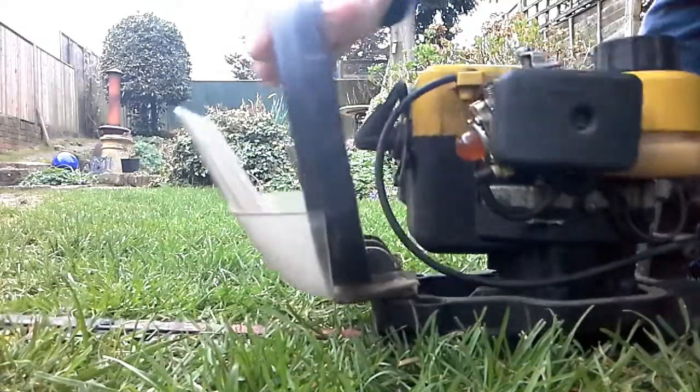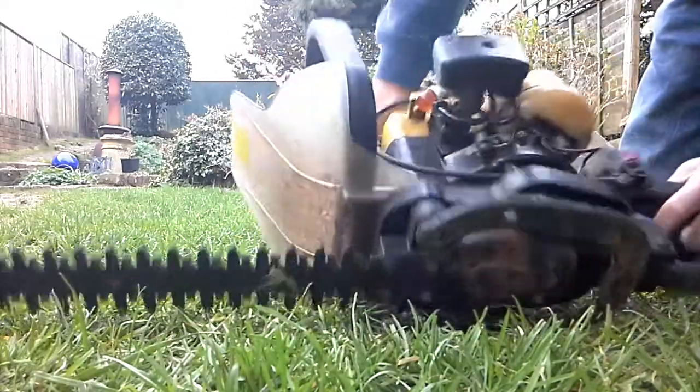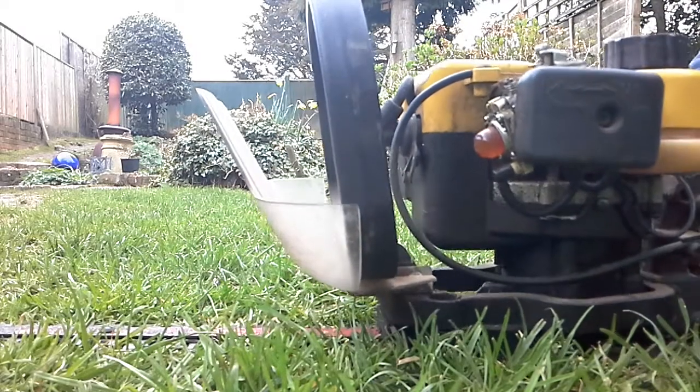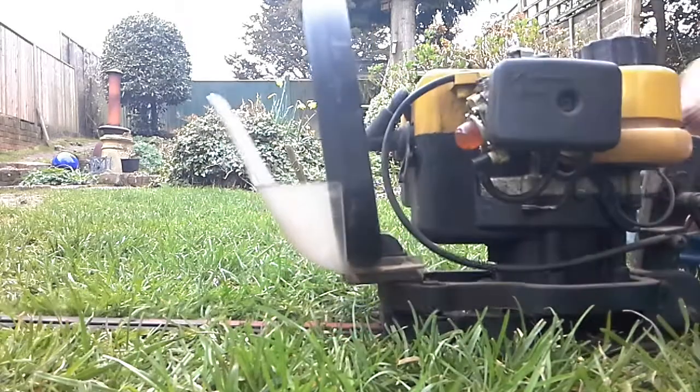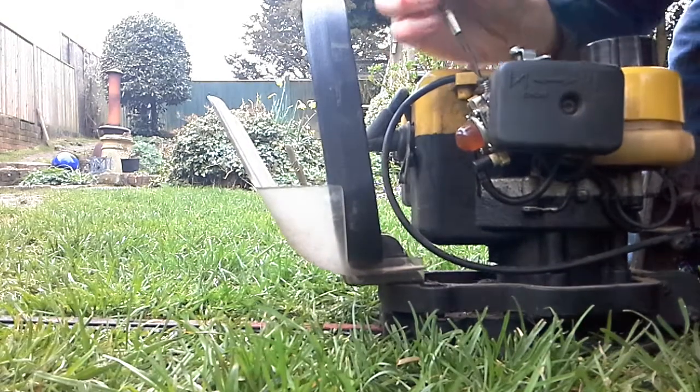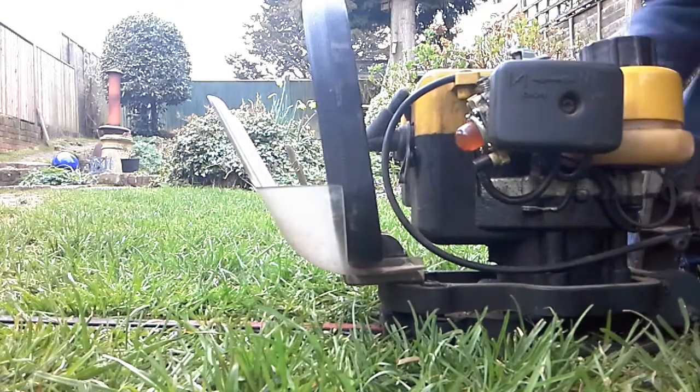Another trick I find, if an engine is spinning a bit difficult to start when you first get it out of the shed after a long time: just hold the throttle down — that's just a trigger there — then start it. Come off it and it should start, but this one is cutting out.